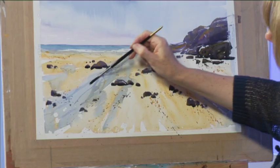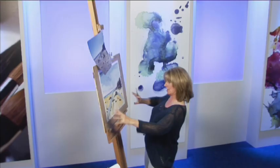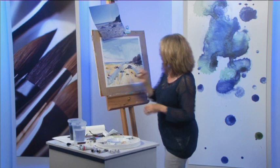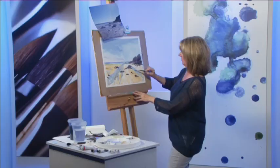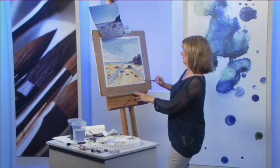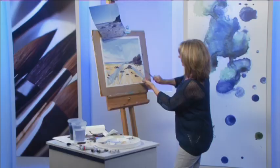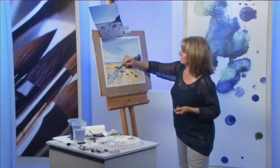I'll go back with a clean brush with water on it and gently move them around a little bit — that would be rather effective coming out that way to add that sense of width to the beach. Help it move around a little bit. I'm going to flick the sky — watch out for the sky. I think I'm quite happy with that.